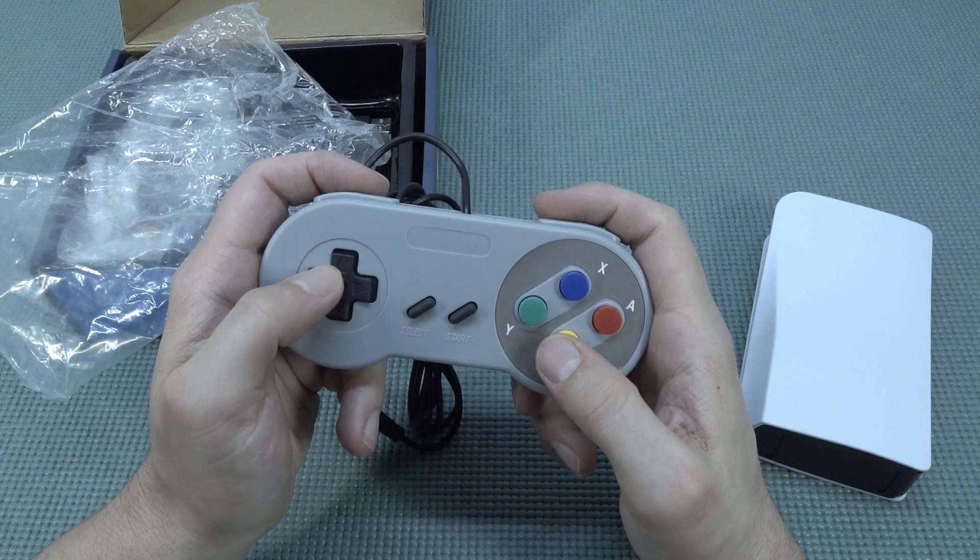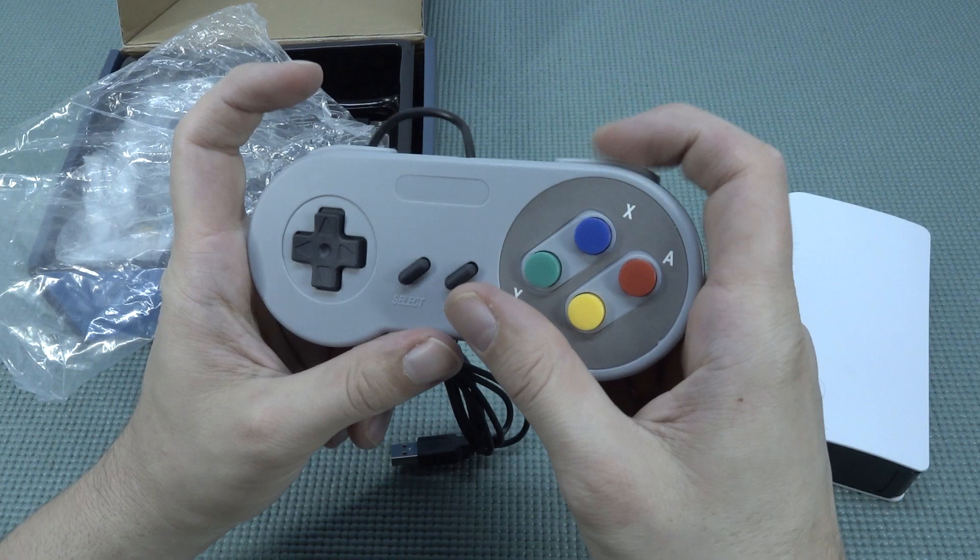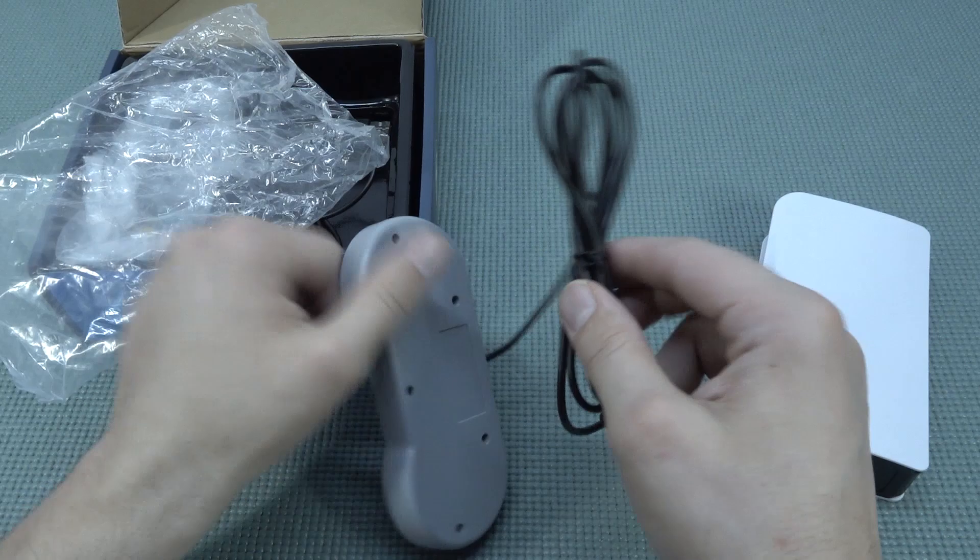Oh boy, the controllers. This is not going to be great, I think. Oh, it's okay. First of all, smelling test - doesn't smell chemical. It has very long travel buttons, they feel okay. Select, start. The shoulder buttons feel very nice. It comes with a very long cable.